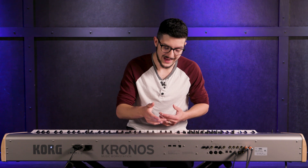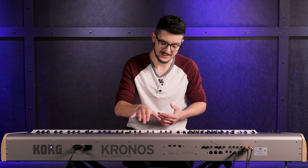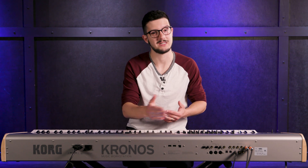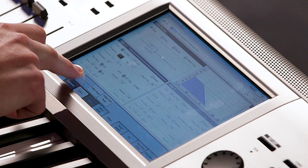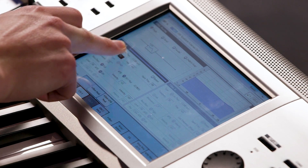We can edit that further by going into the AL-1 sound engine, and you've got control over just about everything you'd want — just like any synth plug-in you would have on a DAW. For instance, there's a low pass filter set right now, and you'll see there's a graphic representation of that low pass over here. Say I want to change the frequency of that low pass — I'll actually see it change on that chart.